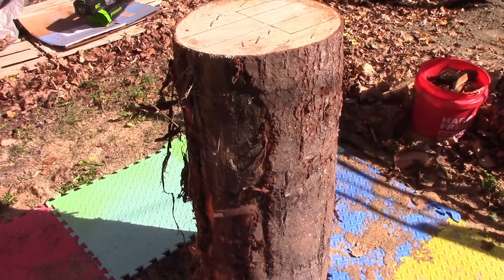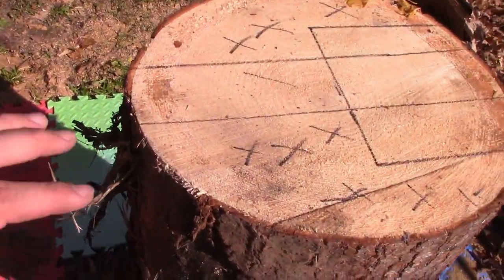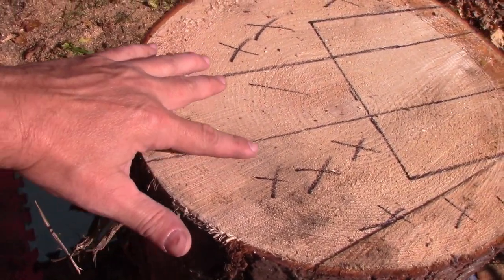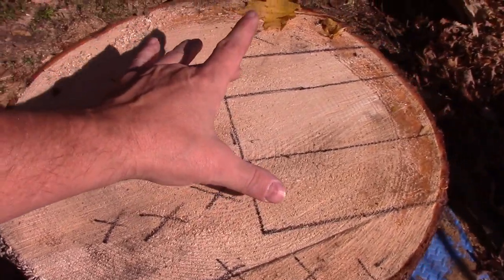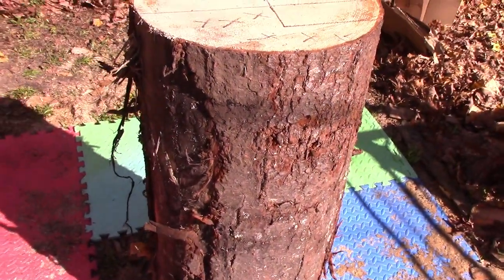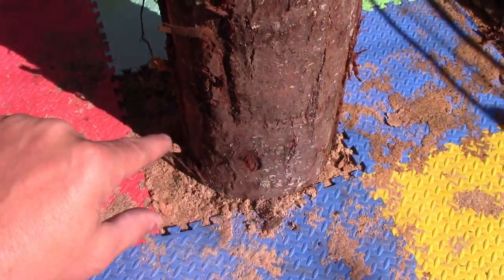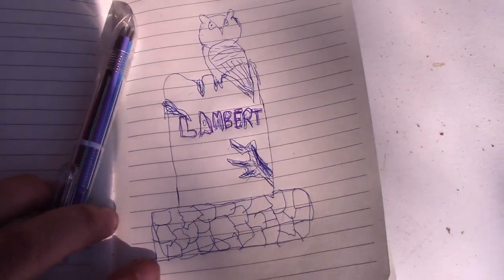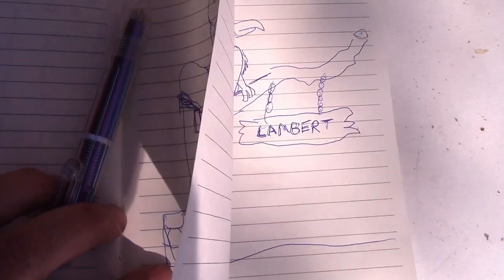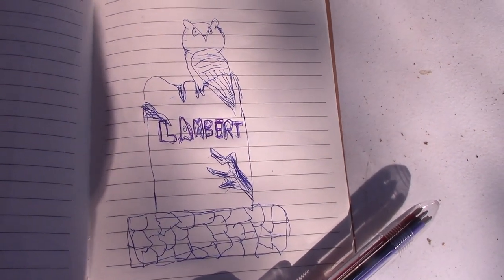I figured I'd take you along and show you how I'm going to do it. I've got a four-foot piece of white pine, and I've measured it out — this is going to end up being a gravestone. There's going to be a slab, the actual gravestone, and the owl is going to be sitting on the side of it, a little over a foot high. I'm making this for a friend for their Halloween party, and it's going to try to look something like this picture — an owl sitting on top with a base. We'll see how it comes out.